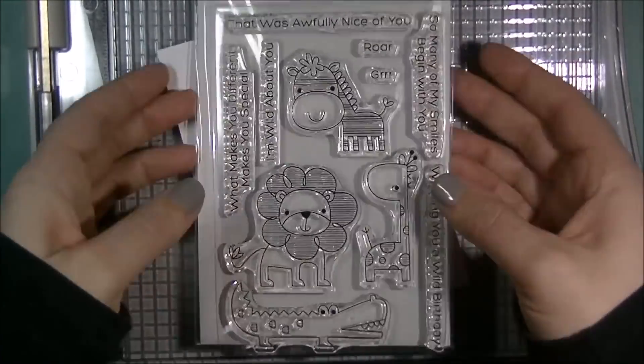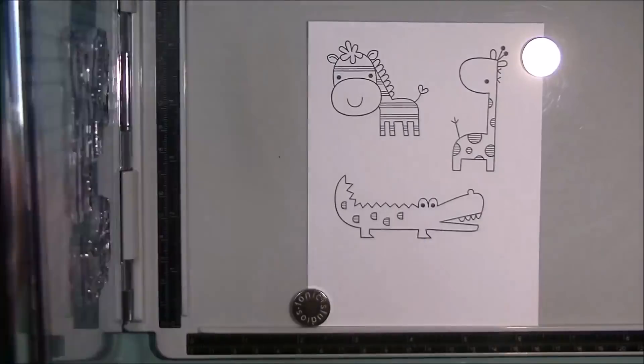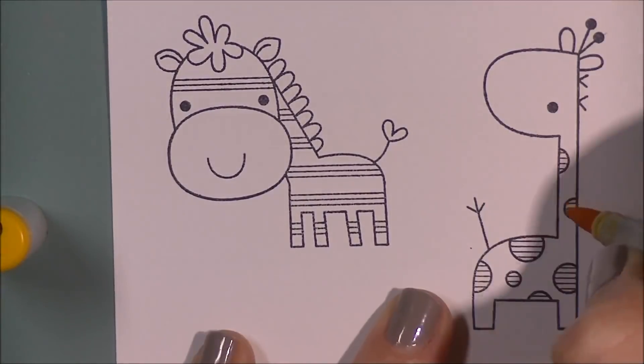I am doing this with Carissa, which is Inky Fairy Designs. I will have her link in the description box below as well as in the annotations here in the corner, or cards or whatever it is they call them, as long as I can figure out how to do that.